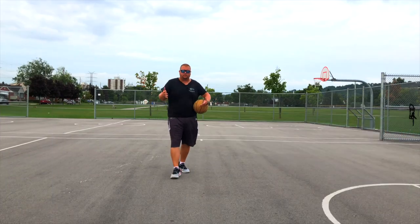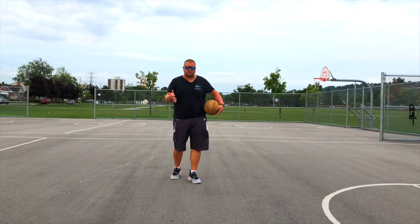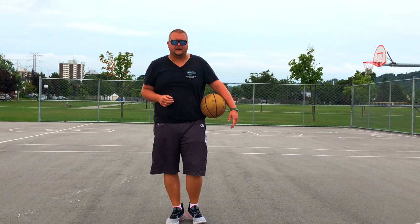So what are some of the things that a point guard does in basketball? Number one, he's the player who dribbles the ball up the court, so you're going to need to have some ball handling skills.